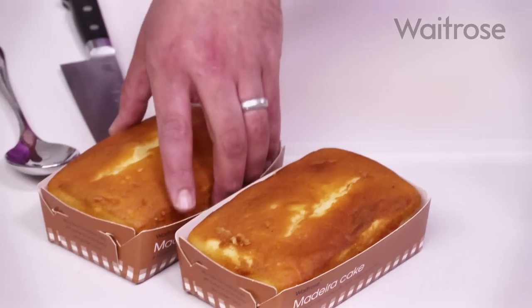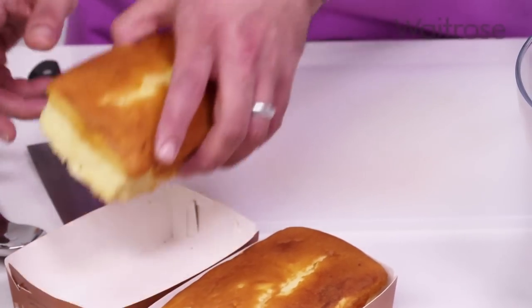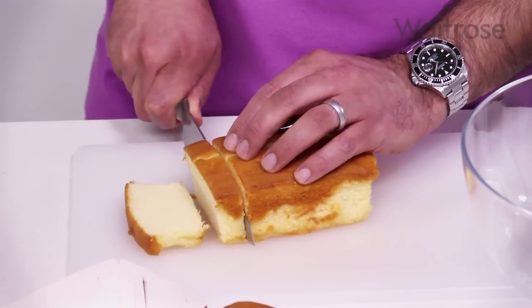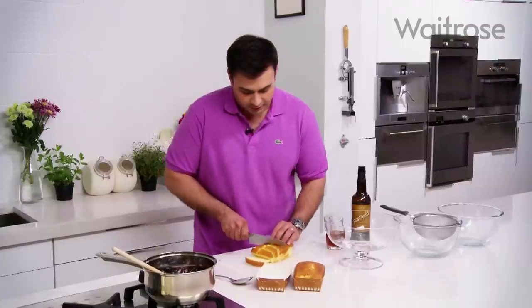The next thing I need to do is to slice my Madeira cake. That's another shortcut because I haven't made my own, and it will save you a whole lot of time. Just slice that up and I'm going to use it to line my trifle dish.